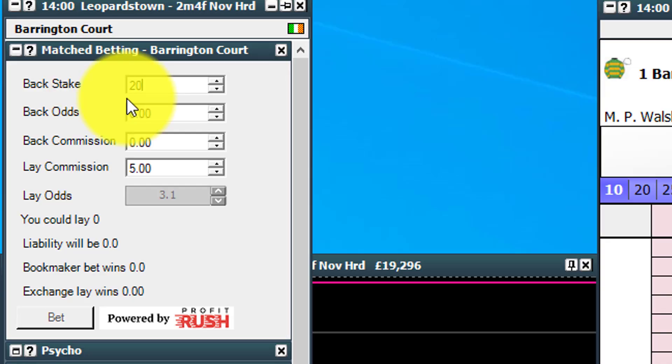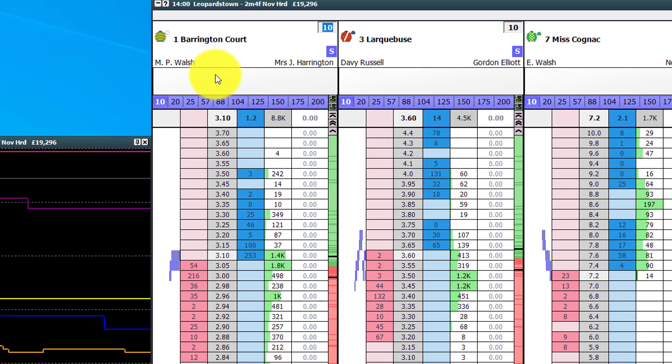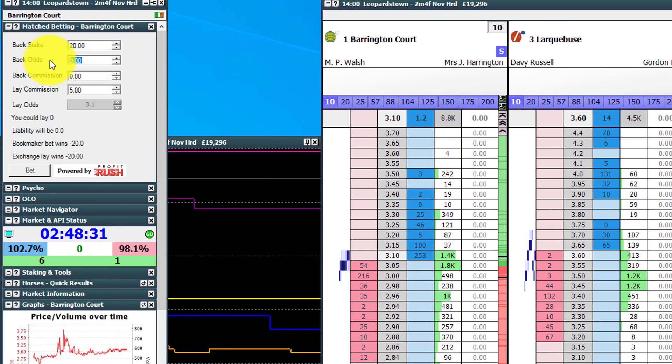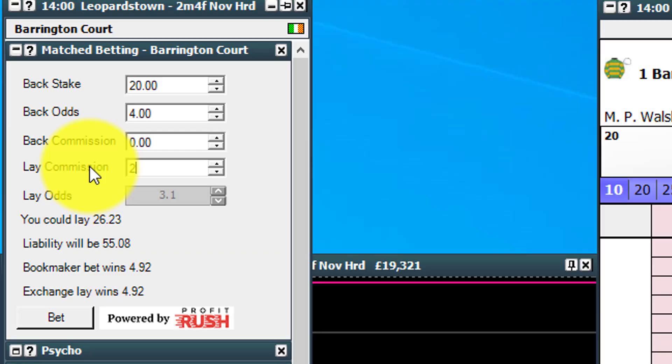At the top there we've got a back stake, much like you would get on a match betting or arbitrage calculator. For the purpose of this example I'll punch in £20. Back odds — say we've sourced some back odds on Barrington Court with a bookmaker at odds of 4.0. So we put in the back odds of 4. The back commission is obviously 0 with a bookmaker because you don't pay commission with a bookmaker. Then you'll need to change your own personal lay commission. You could be on three different levels if you're using Betfair based on their new reward system.